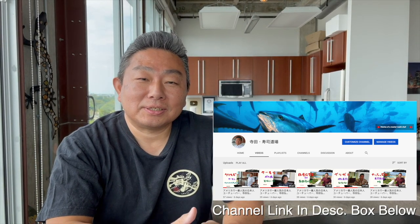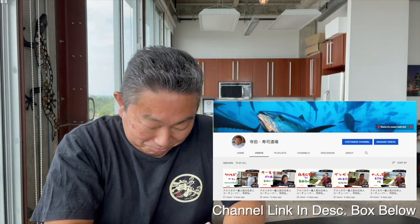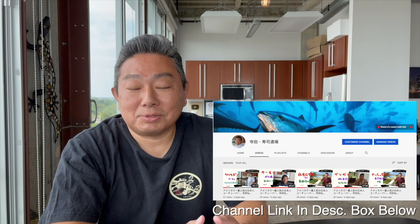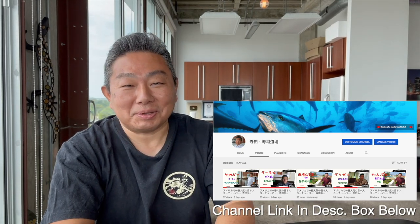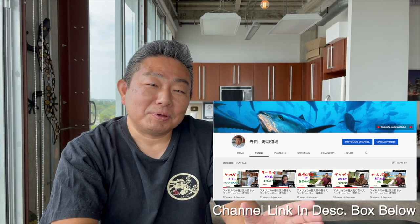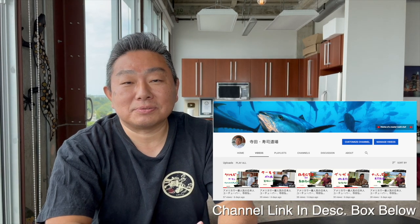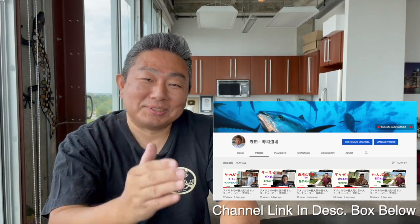Terada Sushi Dojo — we've started a new channel with Japanese subtitles. Every video will have a special Japanese introduction at the beginning. Japanese special versions of the videos are also coming. Please stay tuned, subscribe, thank you very much, see you next time.